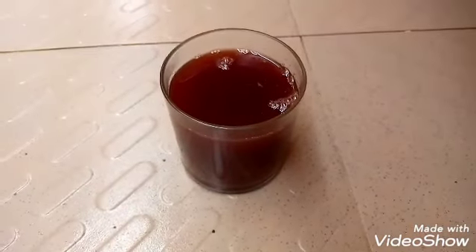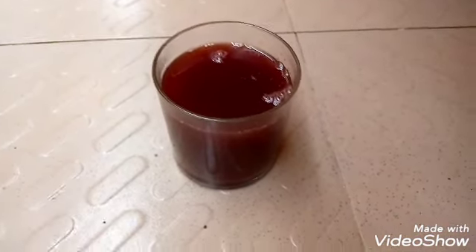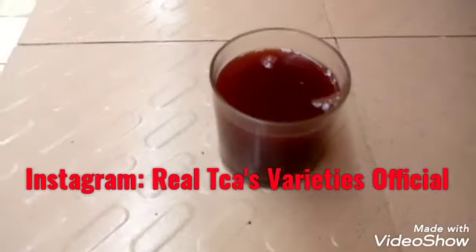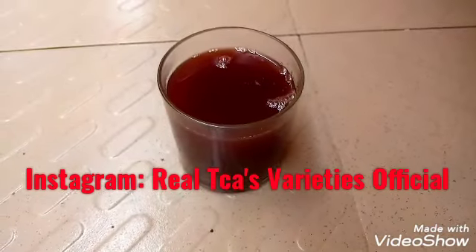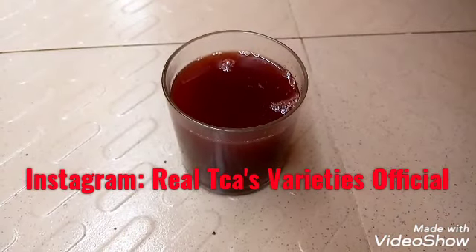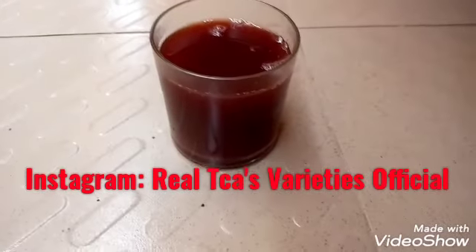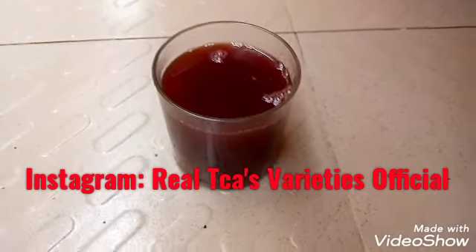Hey guys, welcome back to my YouTube channel and thank you so much for clicking into my video. My name is Ticas and in today's video I'll be showing you how you can use groundnut water to close your Jerusalem. Groundnut water has numerous amazing benefits.